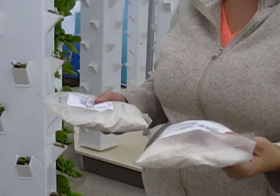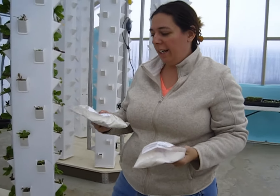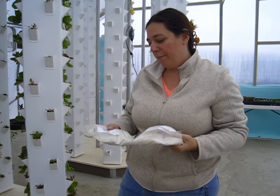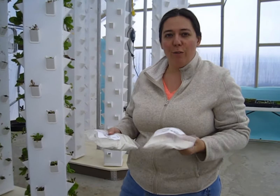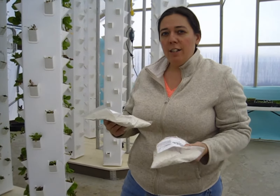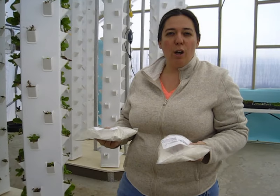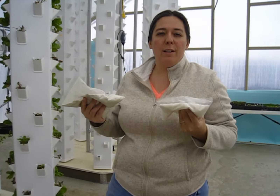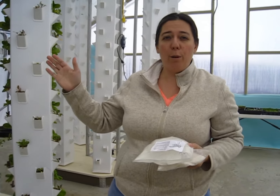It's a two-part system. This is calcium nitrate and this is a mixture of things — nitrogen, magnesium, sulfur, phosphorus — stuff that the plant needs to grow. It's especially formulated to produce a plant that is perfect.